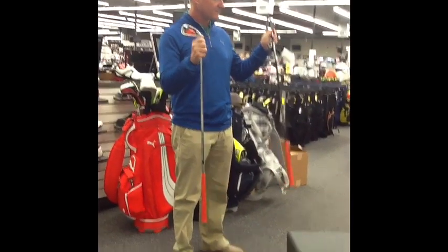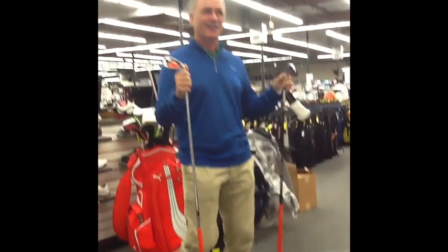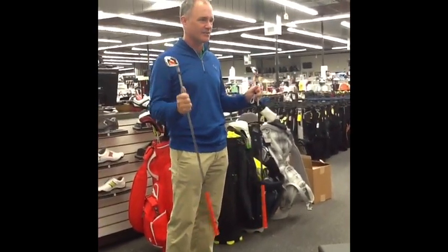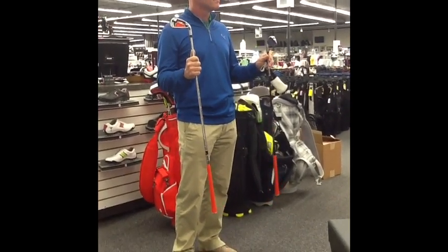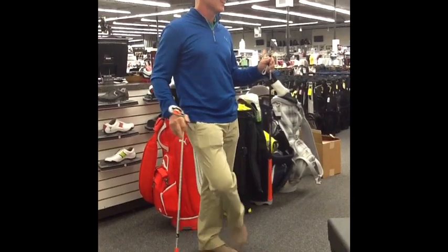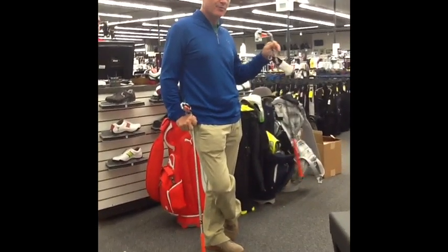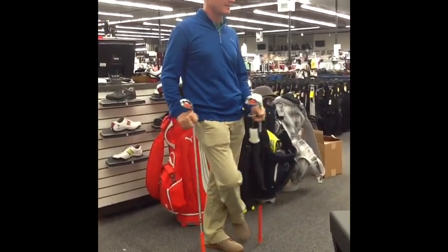Any feedback on the overall color? I know we're kind of taking a gamble — it's not run of the mill, it's not safe for sure. But neither was white; white was a big gamble. So far the feedback's been pretty good, and I think once people start hitting it, there's going to be a lot of buzz.